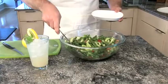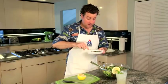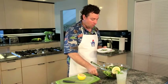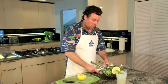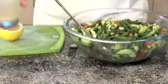Now it's time for the best part — let's give this a taste. It has a great crunch factor, it's refreshing and light. You get a little bitterness from the grapefruit, which I really enjoy. I recommend pairing this with an ice cold beverage such as iced tea or lemonade.